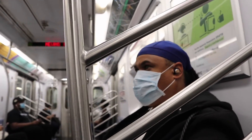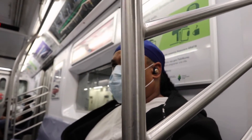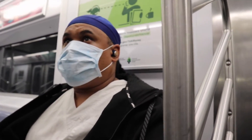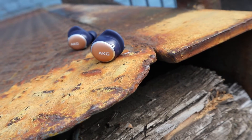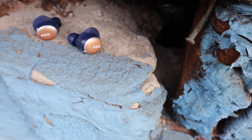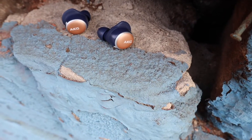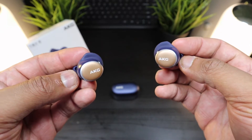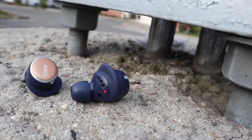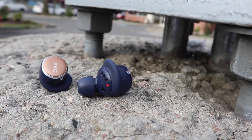Overall, these are the AKG N400s and I have to say these true wireless earbuds will blow you away with sound quality. They're great, though you're not getting as much battery life as the Samsung Galaxy Buds. But other than that these are a definite win and I definitely recommend you buy them.